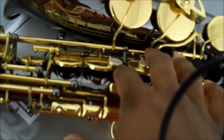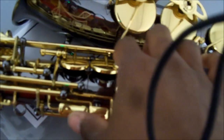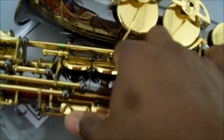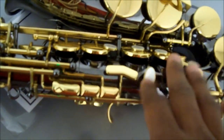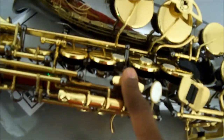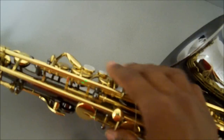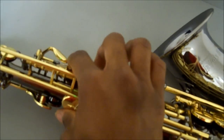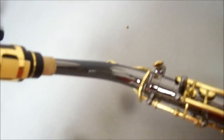Excuse me, not the Mark 6 — the Yamahas. But it just feels a little different. You can feel a little difference and a little more luxury here. I like that. Of course, it's a step-up model, with a side F sharp key here. And all the pearls feel like those little engraved ones on the bottom.